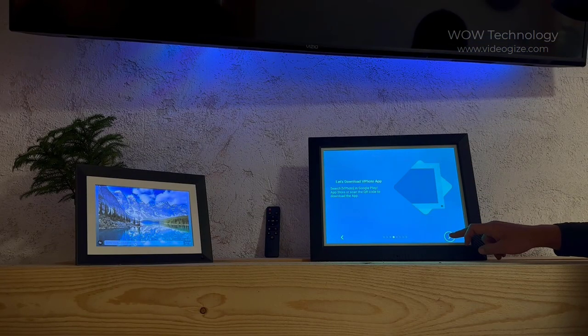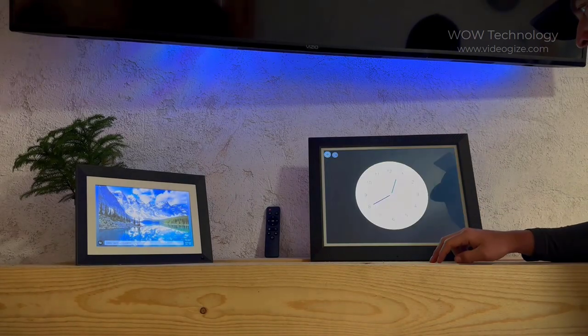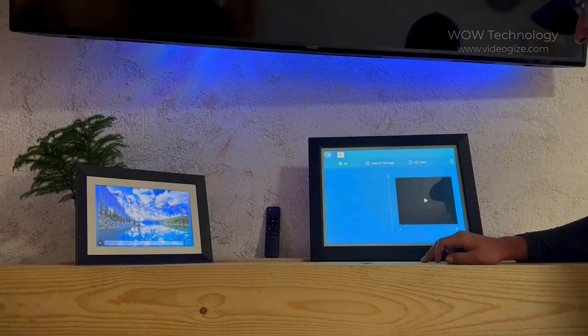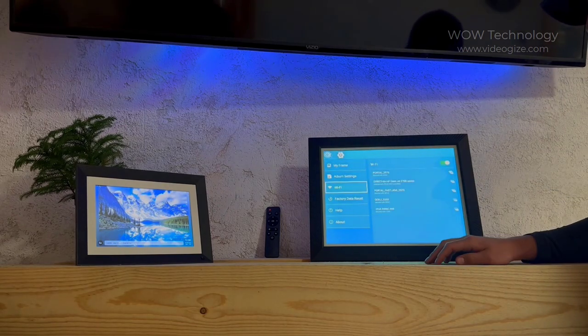The initial setup on this device was really simple and it only took about a minute. It's got many great features like a digital clock, video playback support, audio playback support, and Wi-Fi connectability.